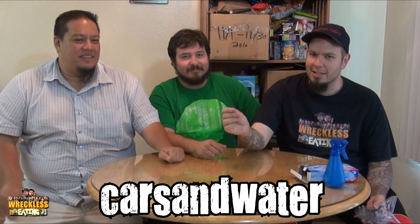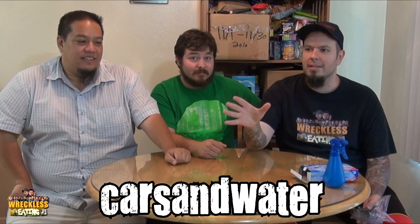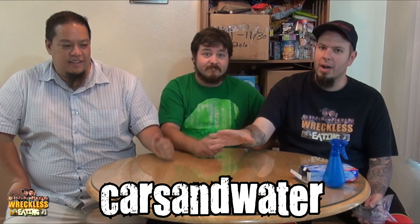Welcome to this special edition. This really is just a special edition of us trying something that our friend Cars and Water did with us. It's a collaboration video. If you've never heard of him or seen his stuff, check him out by clicking right here.